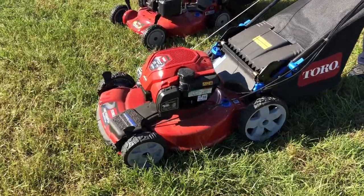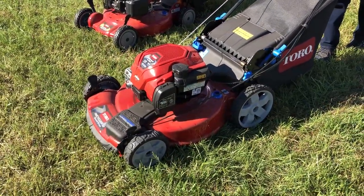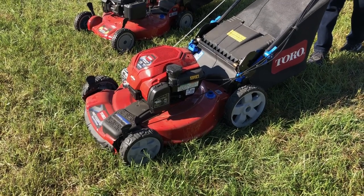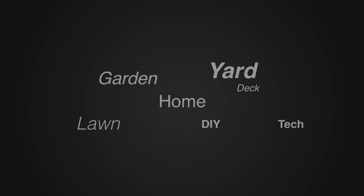This is one of the new Recycler Smart Stow mowers from Toro that is going to be coming to the market in 2019. For more tips and how-to videos, go to weekendhandyman.com.